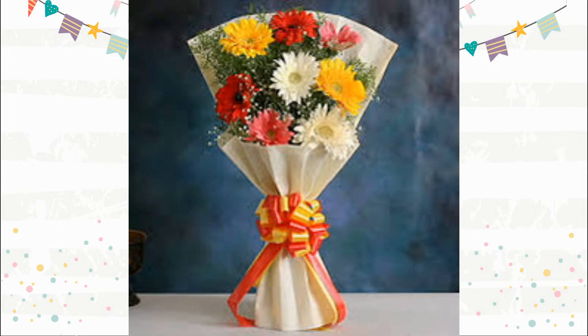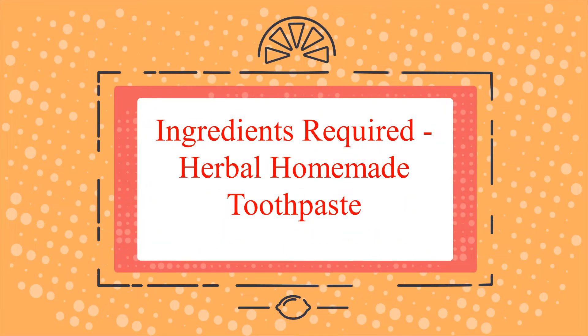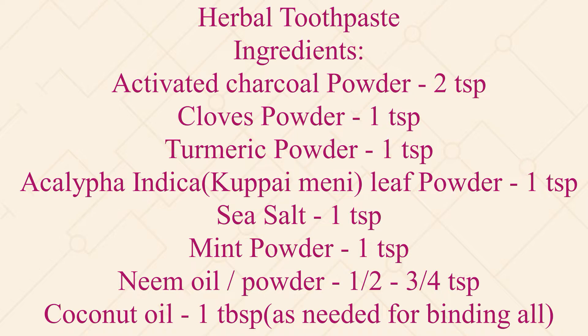Hello friends, hope everyone is doing great. In this video, let us learn how to prepare homemade toothpaste. First, let us get to know the ingredients required. The first ingredient is activated charcoal powder, 2 teaspoons.